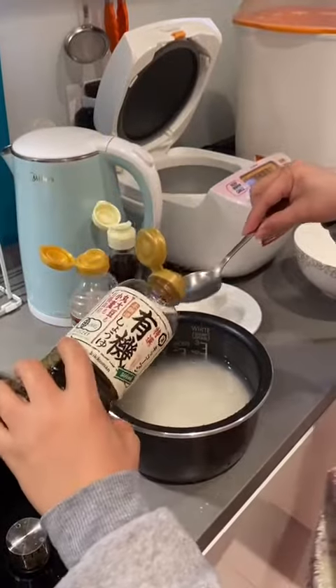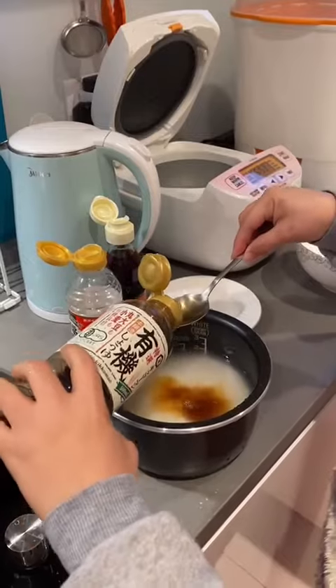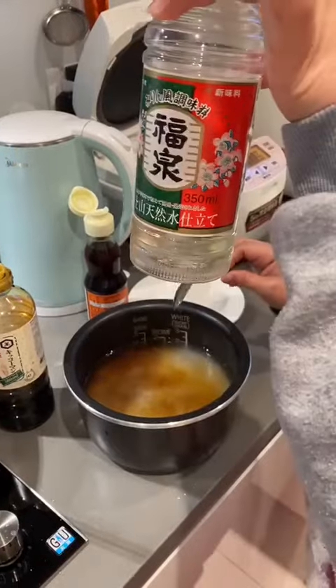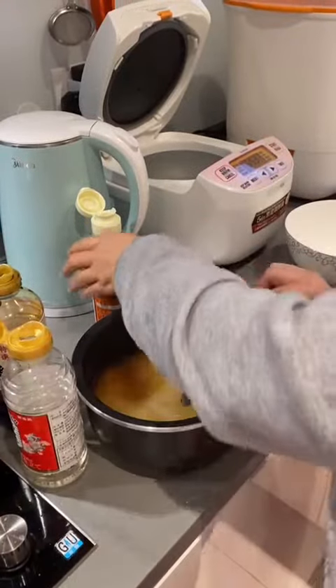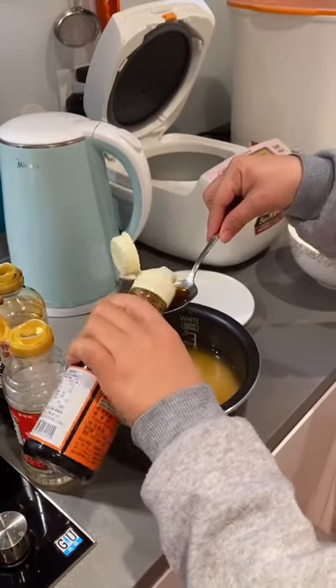Sauce, two spoons. Next is mirin, one spoon. And a little bit of sesame oil.